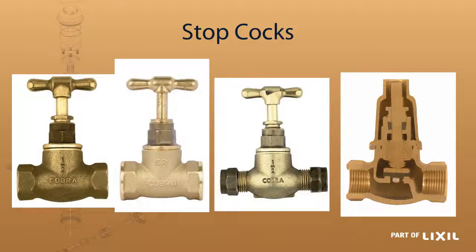The next ones are the stop cocks. Totally on the left hand side is your heavy pattern one — it's the bigger, bulkier one, and obviously the porting on the inside is bigger, allowing for more water flow. It is suitable especially for low pressure water. The one next to it is your light pattern: the whole body is smaller, the porting is smaller on the inside, and it can easily be used on a high pressure installation.